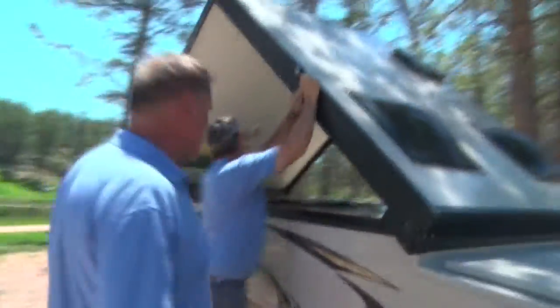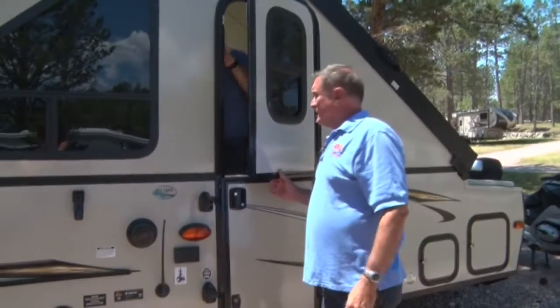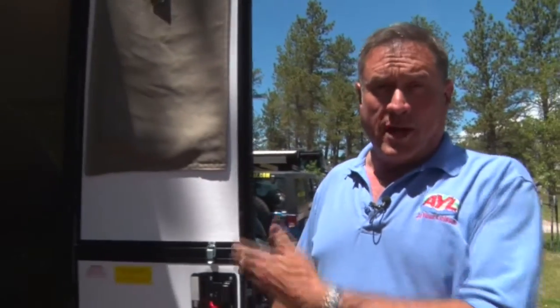One, two, buckle my shoe. Three, four, open the door. Five, six, pick up the sides. Seven, eight, lay them straight. Nine, ten, you have your own playpen.